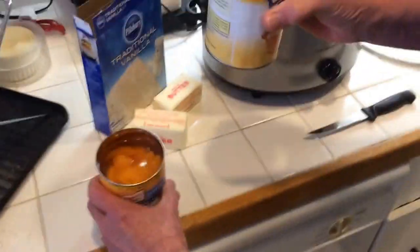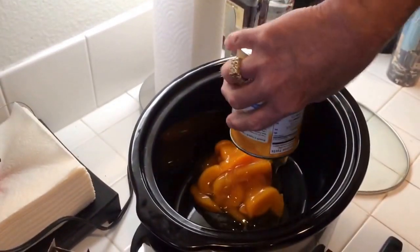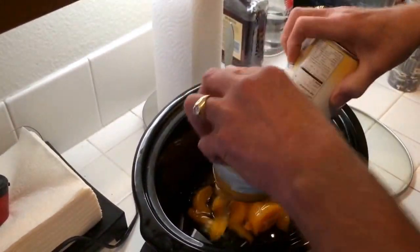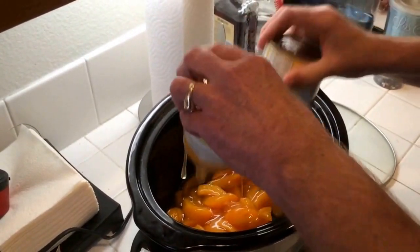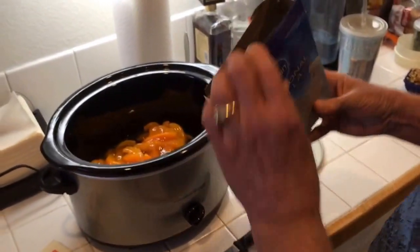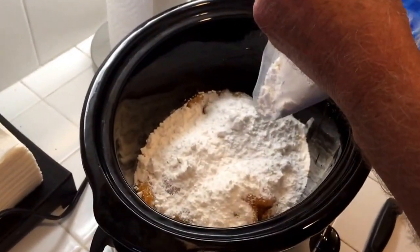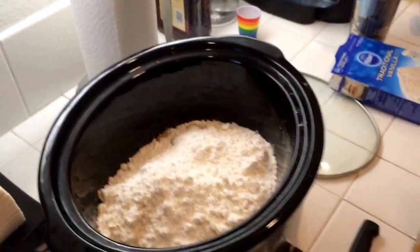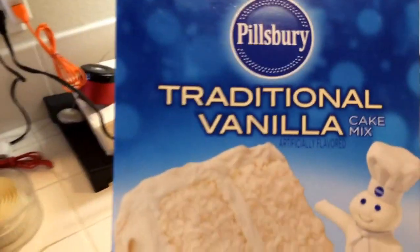You have two cans of peach pie filling — one and two. Then a box of vanilla cake mix, dump right in. Is this traditional vanilla cake mix? Just plain vanilla cake mix.